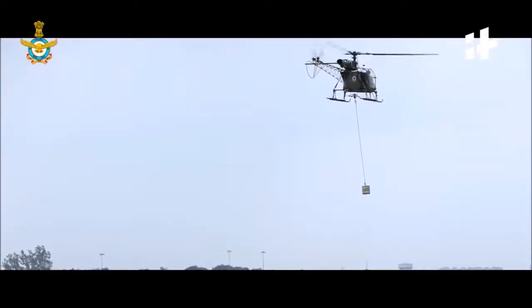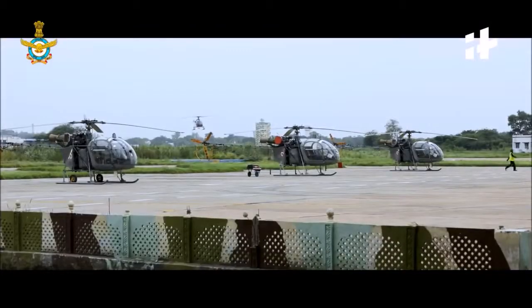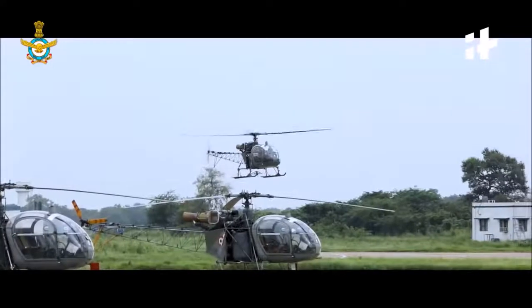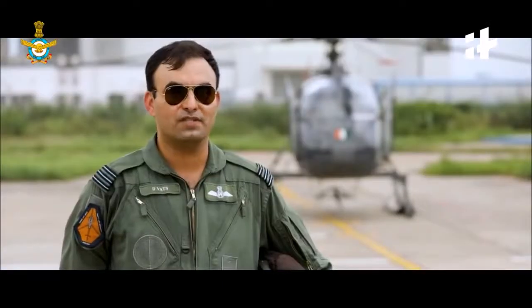At max, it will carry one ton of load, but it can fit into places where a normal person cannot imagine an aircraft fitting. Like, put one skid on a hill slope and the other skid in the sky, and people can board it. That is why it has been flying for the last close to half a century now, and hopefully we will see it another decade.